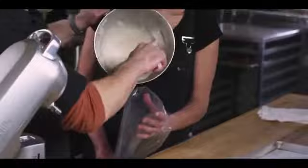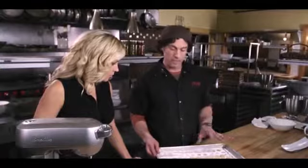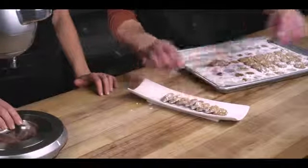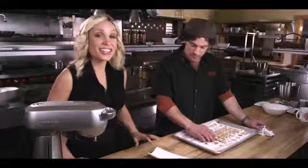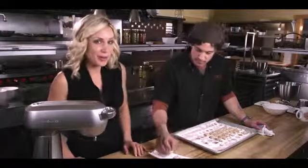Now we're going to put it into a piping bag so we can pipe them out and get them ready to go in the oven — about 20 to 25 minutes at 350. They get nicely browned and we just get them plated up and ready to go to the table. A nice little cookie after-dinner treat, the amaretti cookie by Primo.